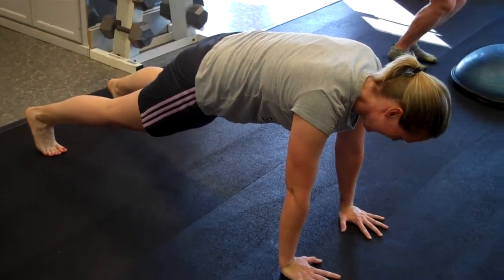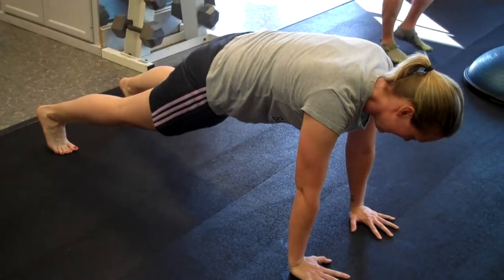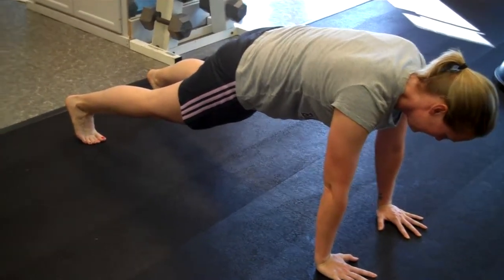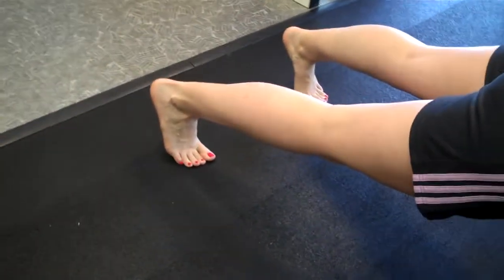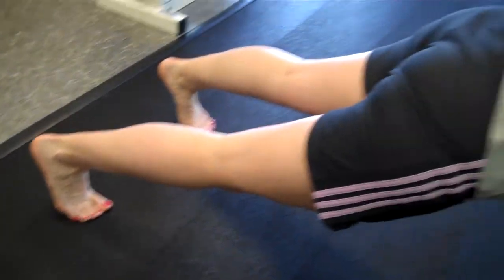A barefoot training clinic client is doing a plank with her bare feet. I'm going to zoom in here — look at this. This is a great calf stretch and a core exercise.